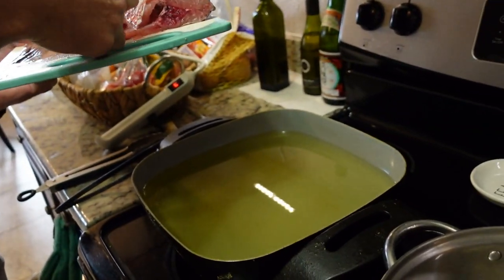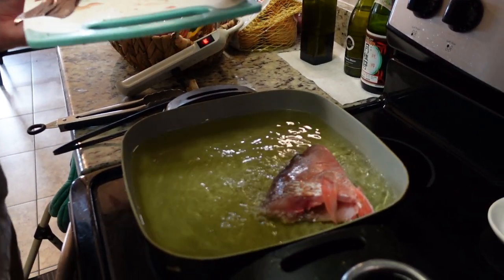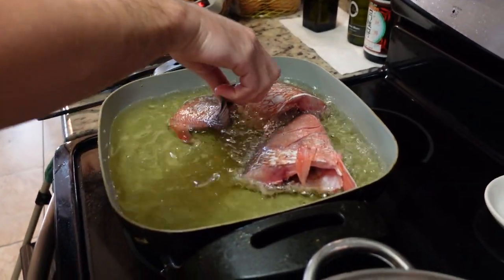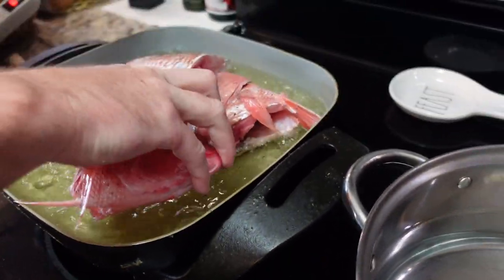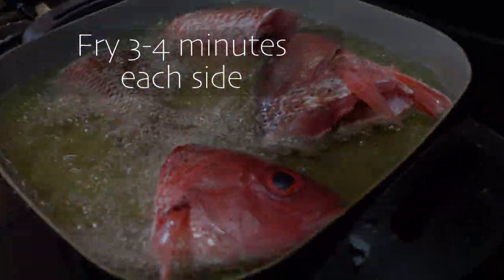All right, so we've gutted, scaled, and cut into thirds our fish, and seasoned them. So now we're gonna go ahead and fry them up. We're gonna go for about three to four minutes on each side.